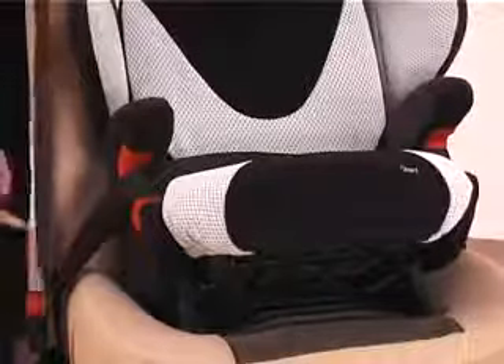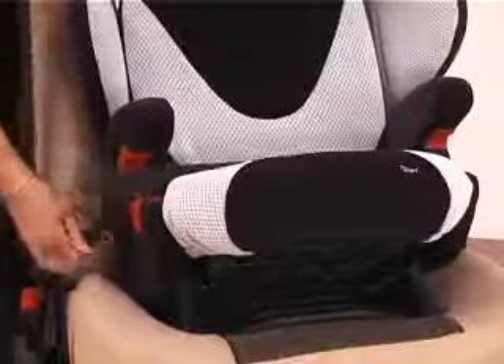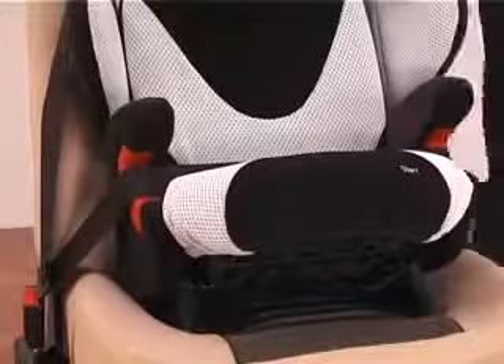Just make sure that you haven't got that seat belt anywhere near the edge of your seat so that it causes a buckle crunch, and make sure you have no twists or turns in that seat belt at all.